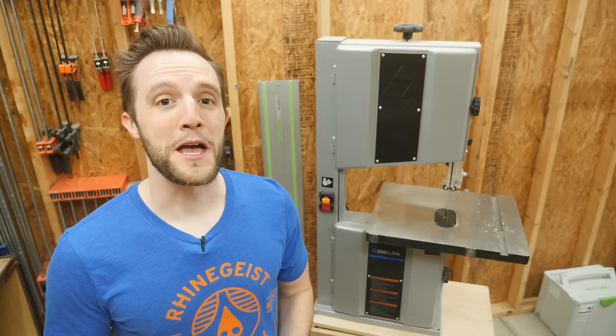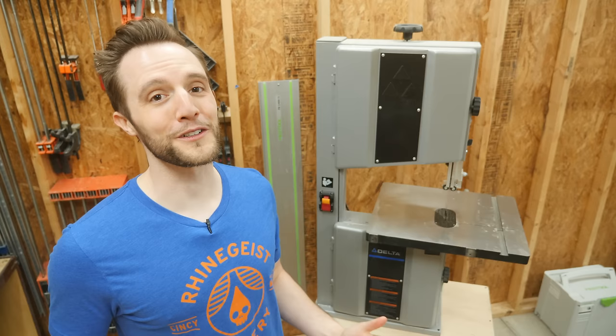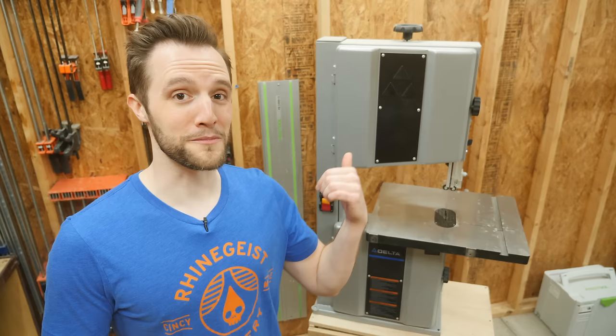My name is Eric Spensley and if there's one thing in this world that I can reliably count on, it's getting countless messages from people every single time I get a new tool asking if they should buy it too. And this bandsaw is no different.